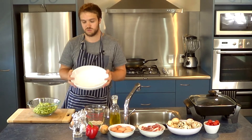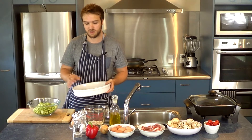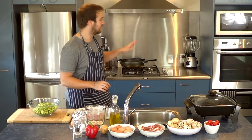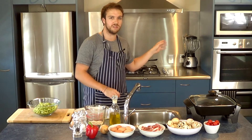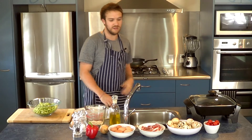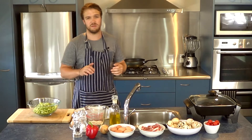All of that mix will go into this dish here. I'm going to line the dish with some olive oil just so it doesn't stick while it's in the oven. I have the oven at 175 degrees Celsius, which is about 350 degrees Fahrenheit, and it'll take about 30 minutes.